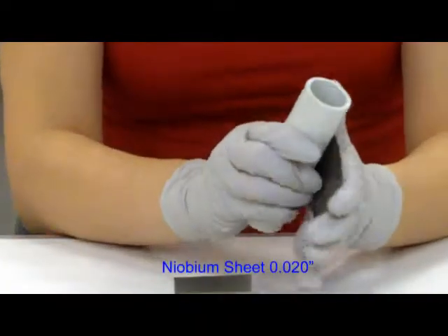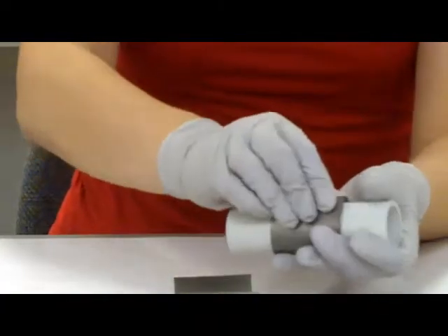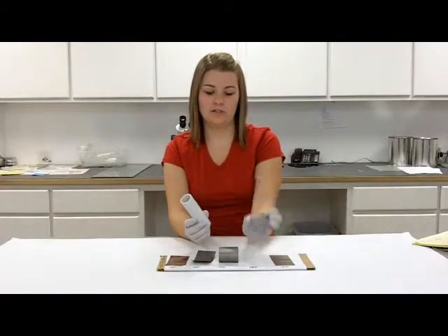1,000ths — it's a little bit harder to bend around the tube completely, but you can see it holds the shape.